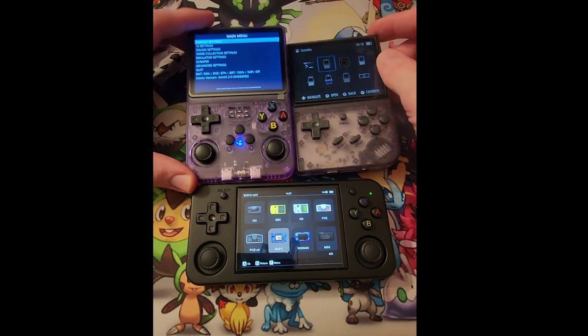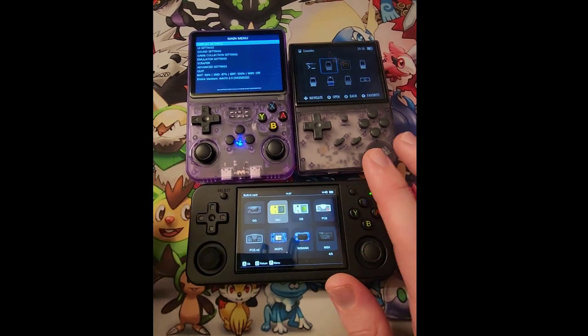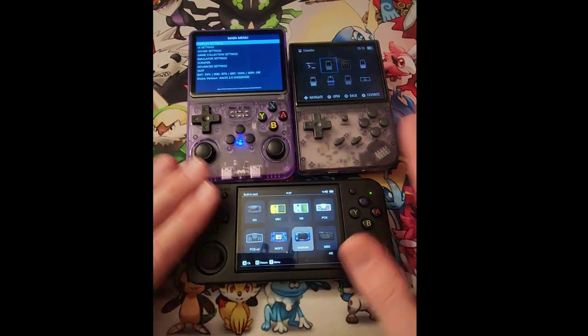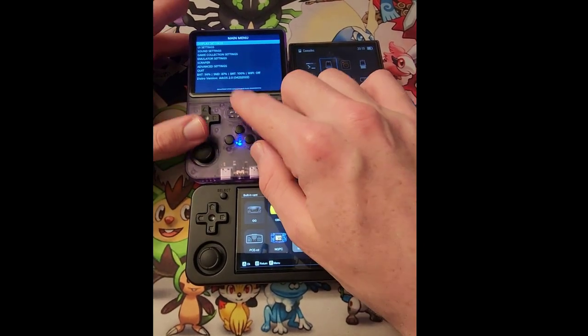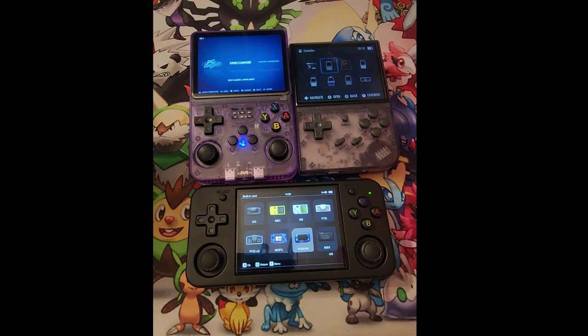As of right now the battery is kind of chalked on the R36S. But on these two RGS devices — both the XX and the H — I can stream for a good hour plus, and the battery lasts at least an hour even playing straight through. That's not even really killing the battery, so it'll go multiple hours. The R36S isn't that great in this area right now.